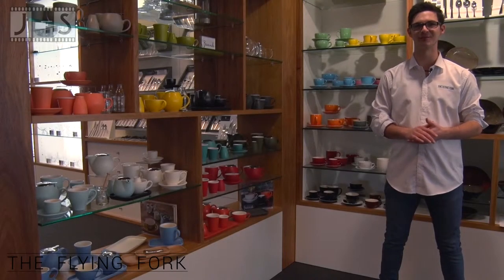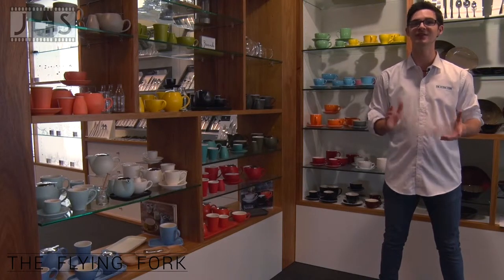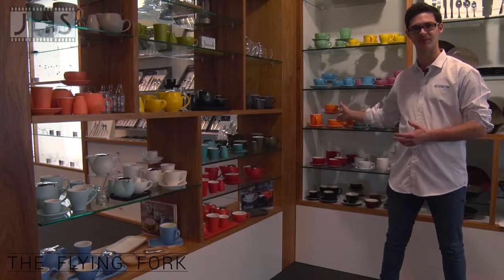Hi, I'm James from The Flying Fork. We sell high quality hospitality products to the hospitality industry and to the public. In this video, I'll be reviewing Bavande and Rockingham cups and saucers.